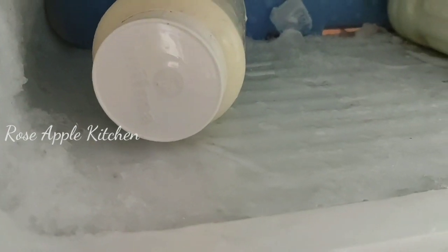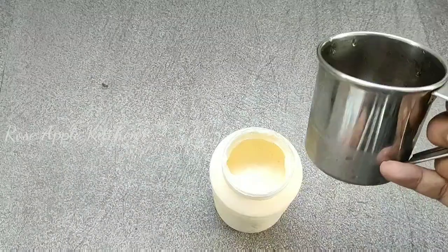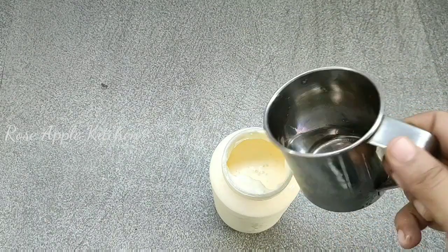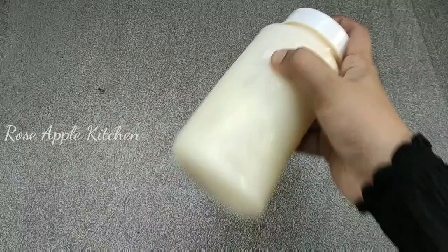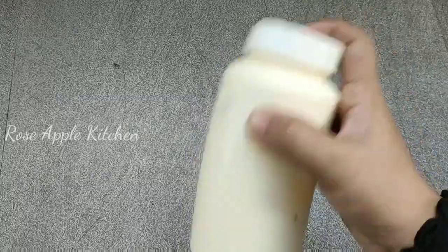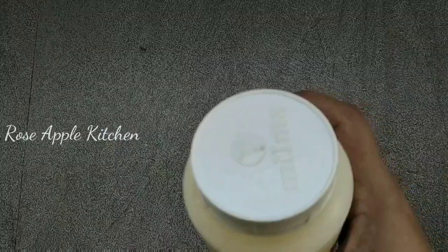I'll put a little bit of water in the freezer. I will add a little bit of ice water.